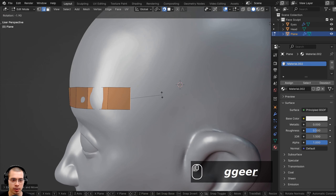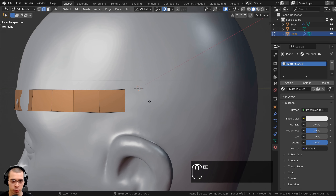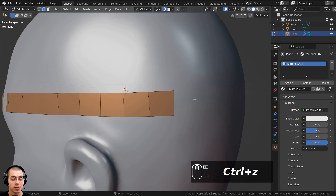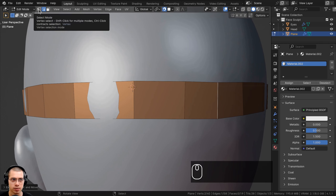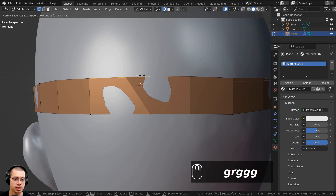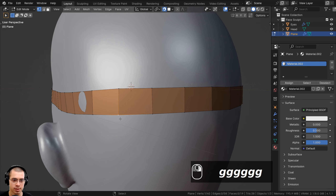I'll keep extruding this out to make a headband shape around the character. You can also hold down Control and right-click to add faces and extrude to the point where you clicked. Note: I use right-click select in Blender, so I actually hold Control and left-click. You can also double-tap the G key to activate the Edge Slide, which lets you slide edges or vertices along other edges.